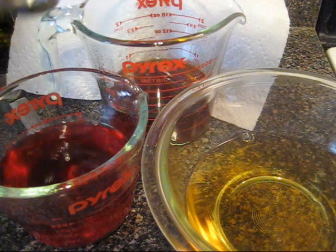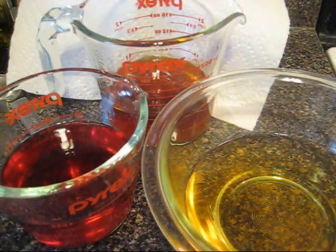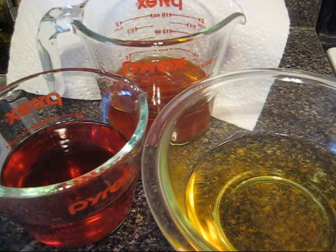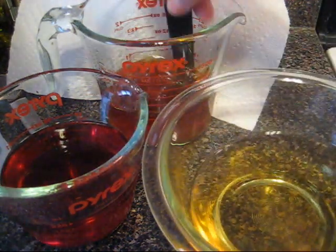Oh wow — I actually over-poured, so I added a little more than one teaspoon of vinegar. But it's not an exact science. I would like to stir these up.